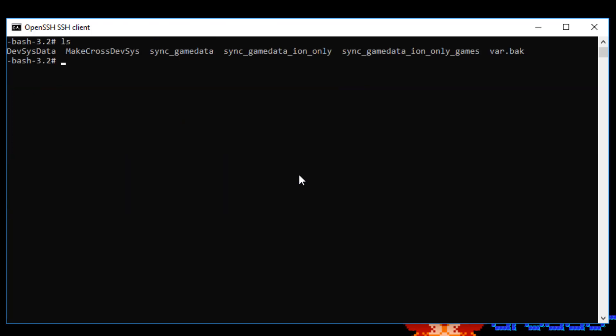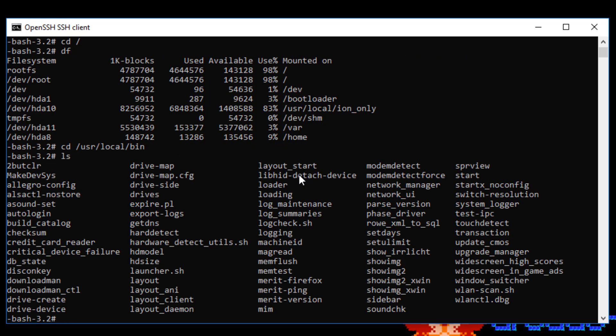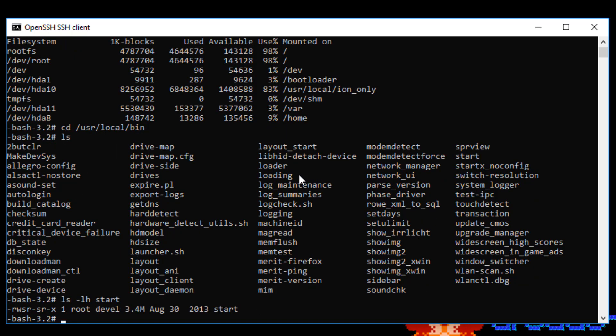So this is now — I'm actually in the machine remotely. I can do a whole bunch of things. I can CD around, I can look around the file system. One of the things we're going to do is grab that file at /usr/local/bin — and I think it was called start. And this is the actual binary for the game. So how can I get that?